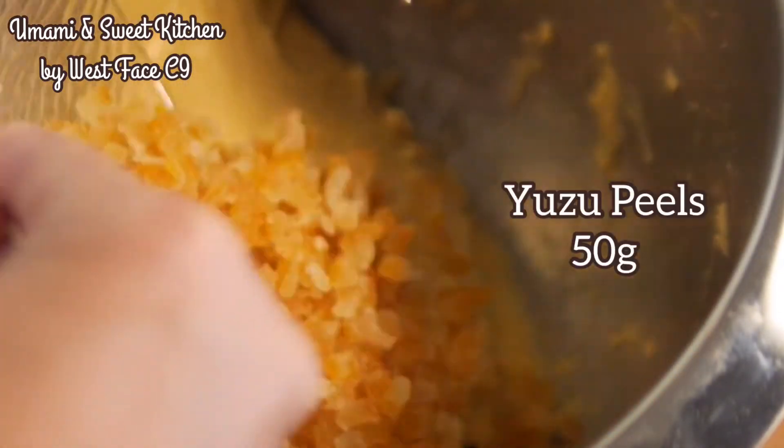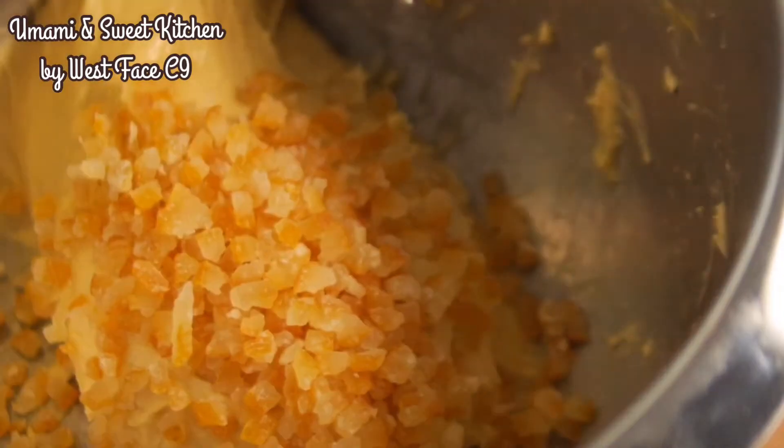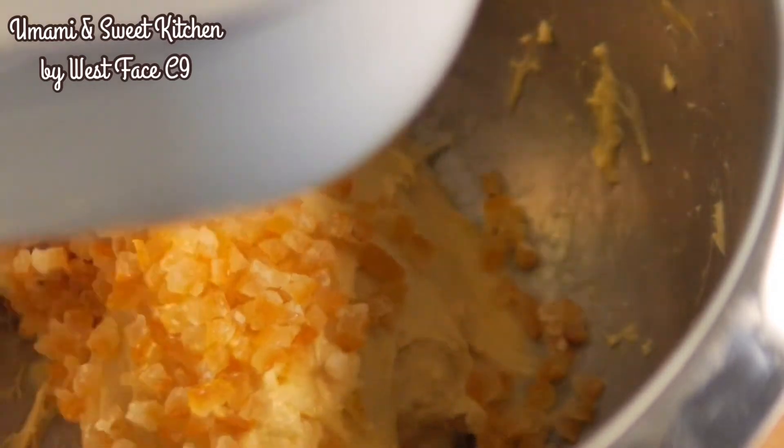Lower the speed and mix in the yuzu peels. Yuzu is a citrus fruit from Japan. If you can't find it, you can use orange peels instead.